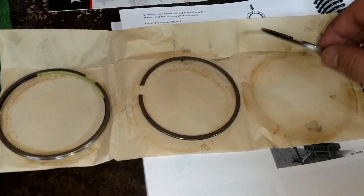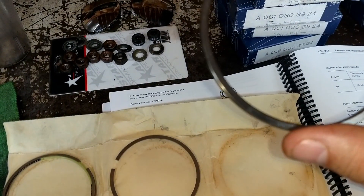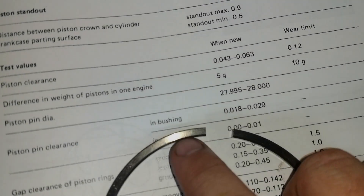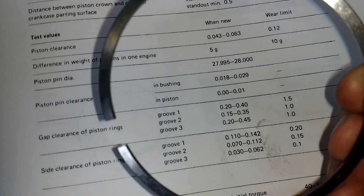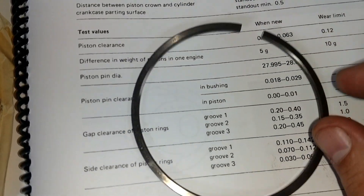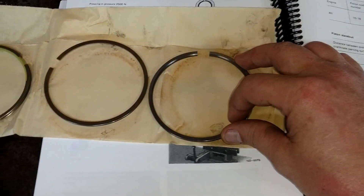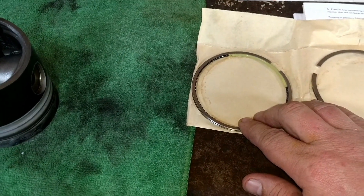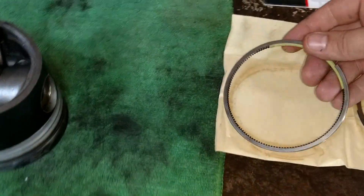All right, so this is the three millimeter, the two millimeter, and the oil ring. The rings — you might be able to make it out — it says 'TOP' on them. On one side there's no chamfer, radius, or bevel, and on the top side there is, so that's how you know which way the ring goes on. I'm actually going to put the oil ring on first from the bottom, and check if it has a top and a bottom.